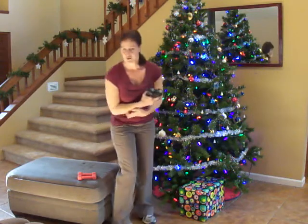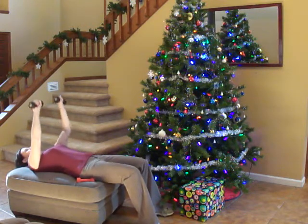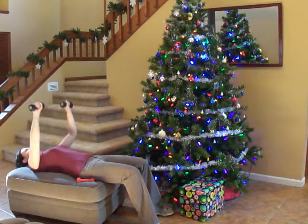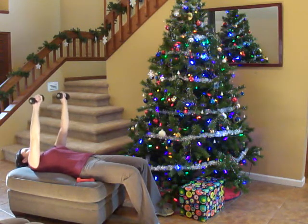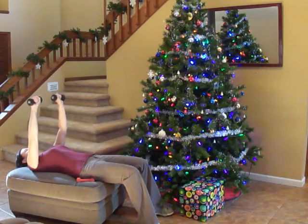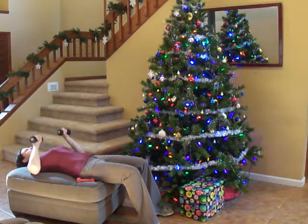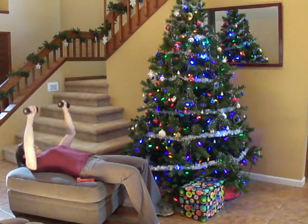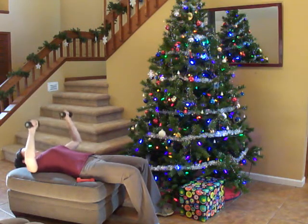Grab your other weights and we're going to do bench press. Come down on your bench. Make sure you're not resting when you come down to the bottom — just tap and go back up. Make sure you're not holding these straight over your face. We have 20 seconds left and we'll start our next round.